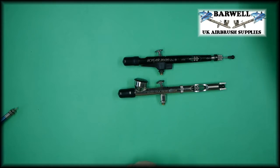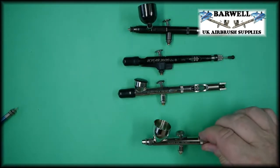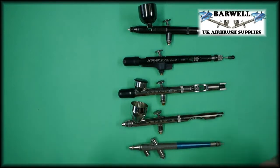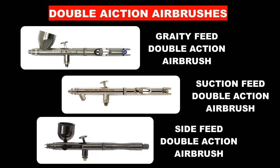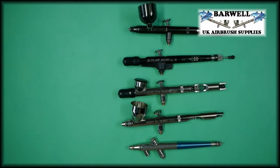Those are the different types of airbrushes: side feed, gravity feed, suction feed, single action and double action. I hope this video has been helpful — we've had many customers asking why there are different types and I hope that's explained it a little. In future videos we'll go into these in more detail. Thank you so much for watching; please give it a like if you enjoyed it, subscribe to the channel so you don't miss future content, and thank you for watching.